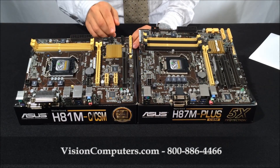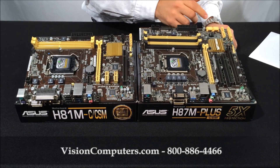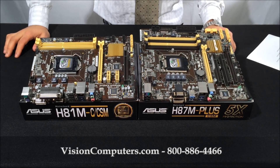The H81 board has four SATA ports used for hard drives and optical drives. The H87 board has six SATA ports used for hard drives and optical drives, and has a feature called RAID, which allows you to mirror your data for data protection.